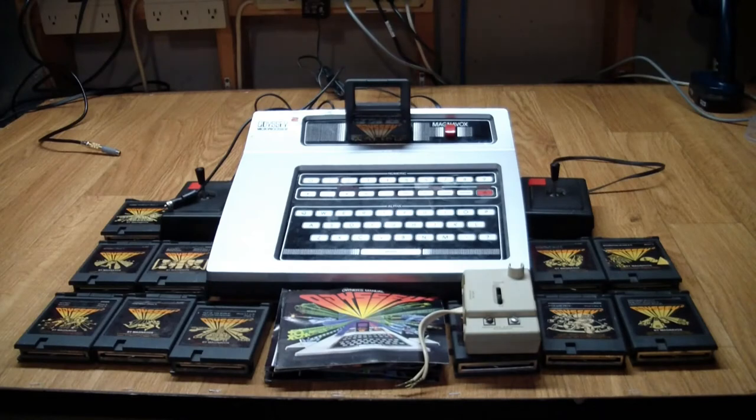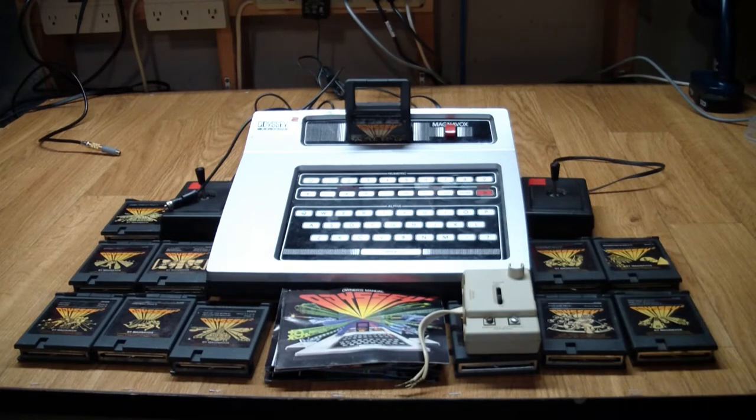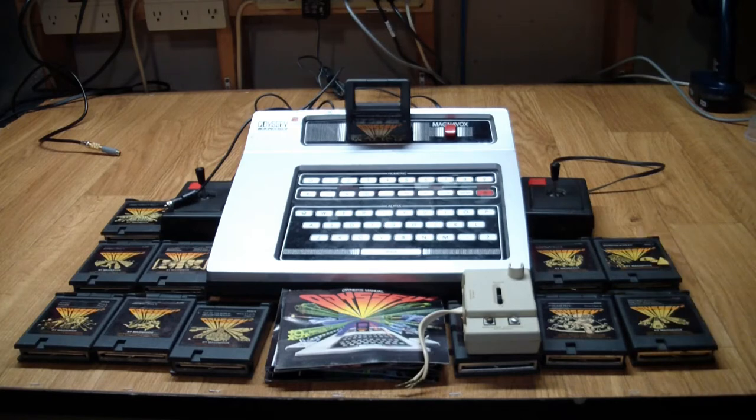A little bit of history: most people think Atari pioneered home video games, but that is not true. The predecessor to this, called the Odyssey 1, is actually the first mass-produced home video game, which came out in 1972. Magnavox put it out — it was very simplistic, basically geared towards Pong-style games, which of course were popularized by Atari, but it does have the honor of being the first home video game.